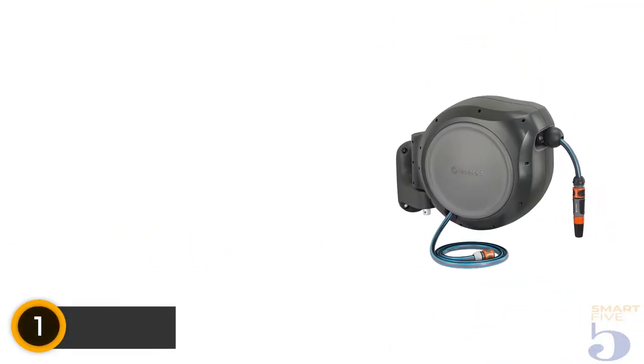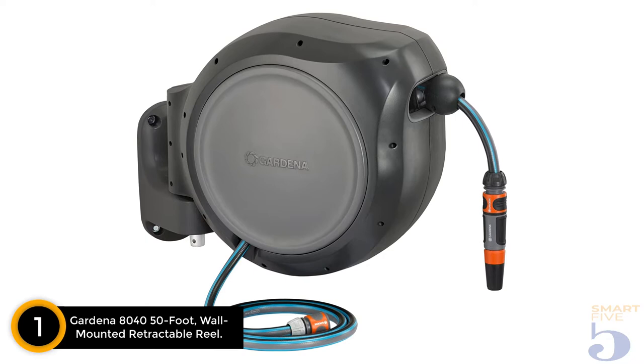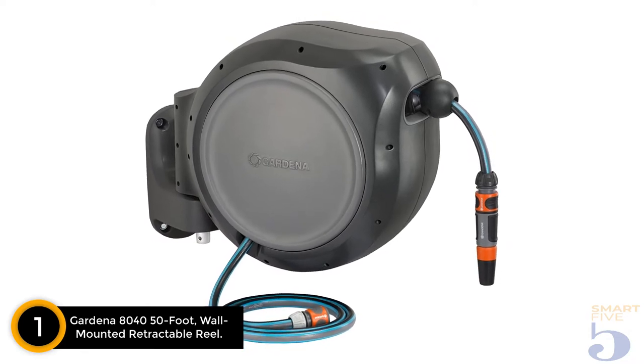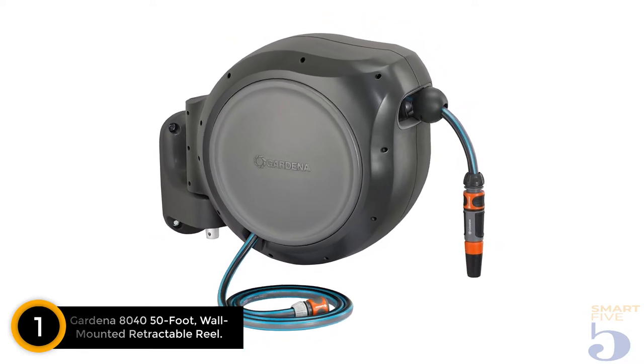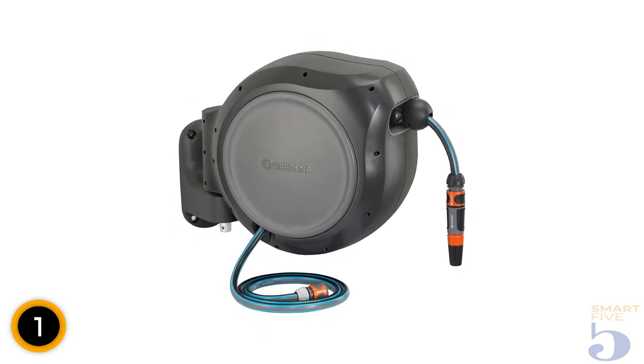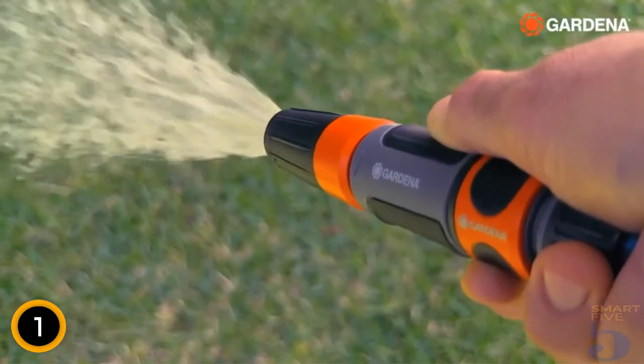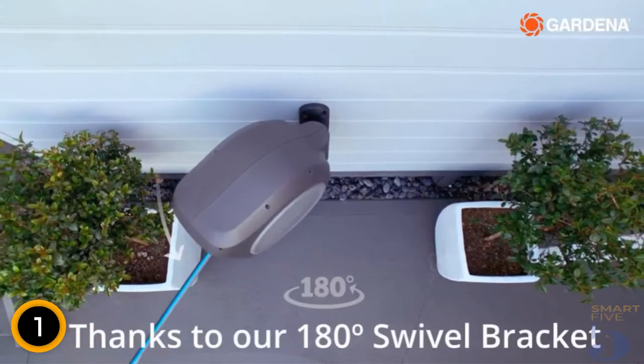Finally, at number 1: Gardena 8040 50-foot wall-mounted retractable reel. This shorter 50-foot hose is ideal for keeping flowerbeds and landscaping in smaller yards well irrigated. Similar to other hose reels, this Gardena model mounts to a wall and swivels 180 degrees to access different parts of the yard.